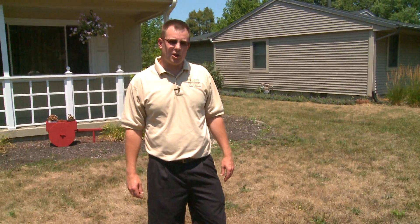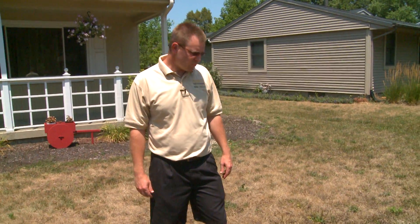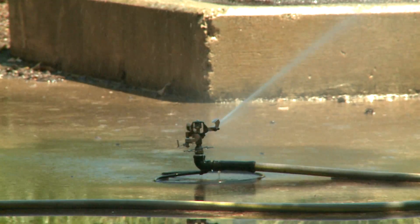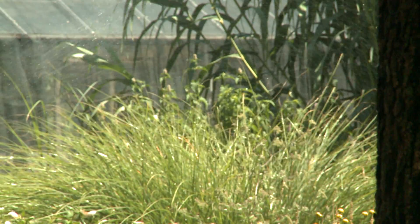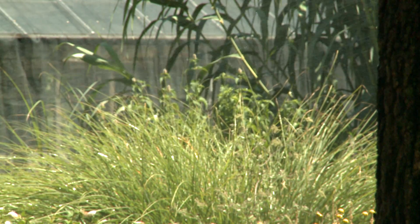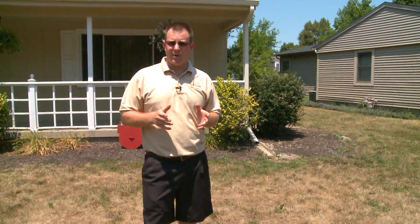I'm Aaron Patton, turfgrass extension specialist at Purdue University, and today we're going to take a look at this lawn and talk a little bit about drought. One of the things we can think about when faced with a drought is what kind of watering strategy we want to have in our lawn, and there are two main approaches that a homeowner might take during drought.